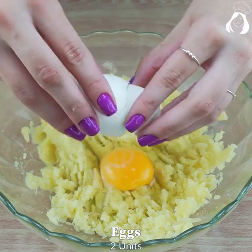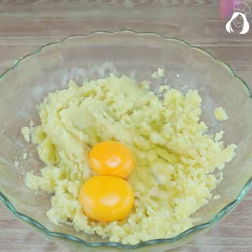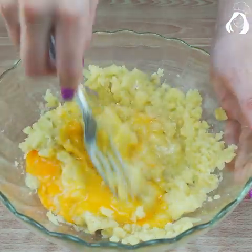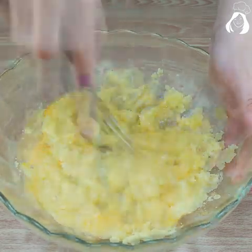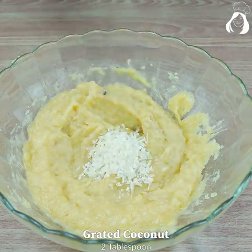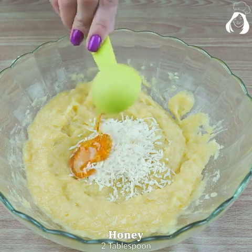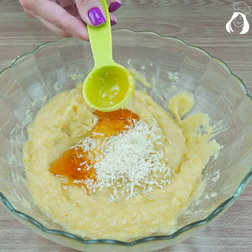Now let's add two eggs and mix everything again using a fork. Now let's use grated coconut — put two tablespoons of it. Also two tablespoons of honey, and then mix it again.